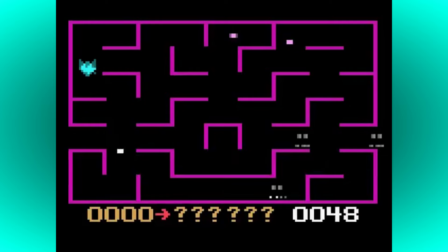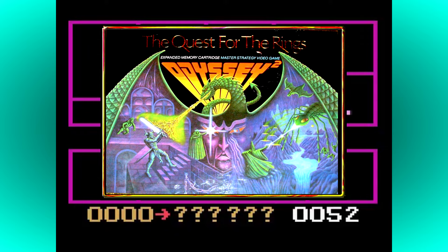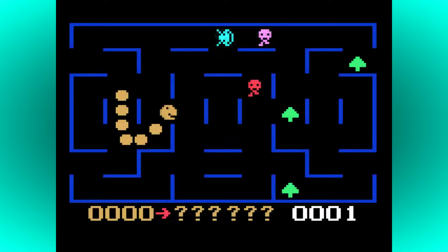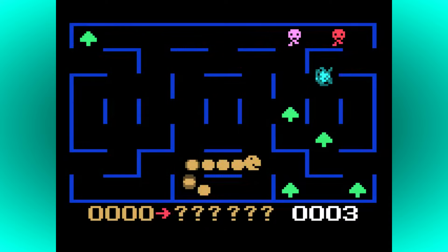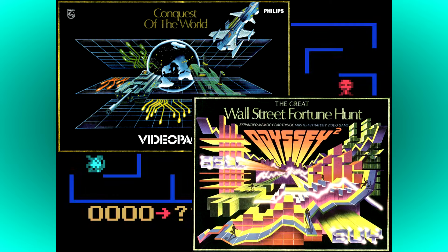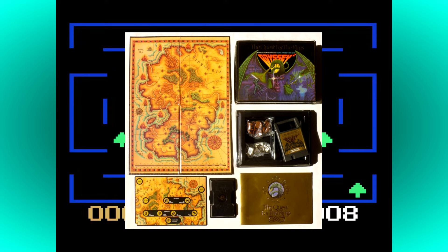One of the things that the Odyssey 2 is best remembered for is its pioneering fusion of board games and video games with the Master Strategy series. The first game released in this franchise was Quest for the Rings, which featured gameplay somewhat similar to Dungeons & Dragons, with a storyline reminiscent of J.R.R. Tolkien's Lord of the Rings. It was heavily supported by both TV and print media advertising. Two other games were released in this series — Conquest of the World and The Great Wall Street Fortune Hunt — each coming with its own game board and individual pieces. Neither proved as popular as Quest for the Rings, and all these games are very sought-after by collectors today, especially in complete condition.